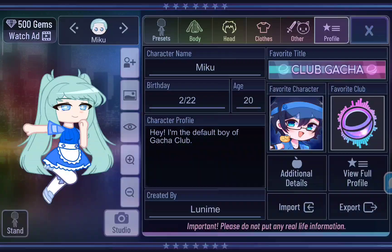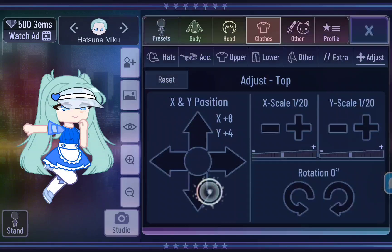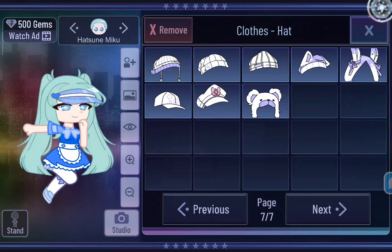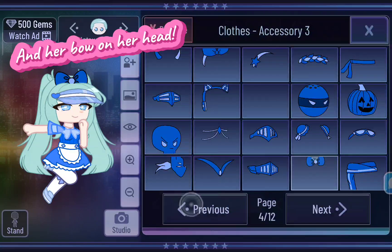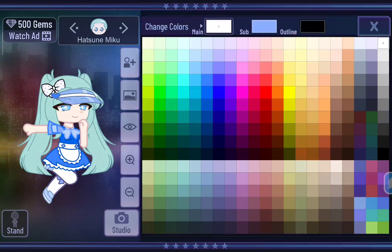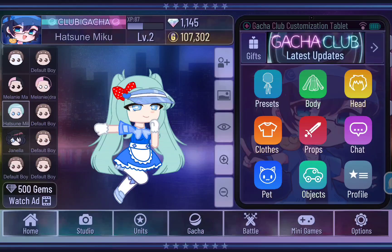Finally, we are done with normal Hatsune Miku. Oh yeah, forgot to mention that — I almost forgot to put the hat thingy. Finally, normal Hatsune Miku is done, now it's time for Hypnotized Miku.